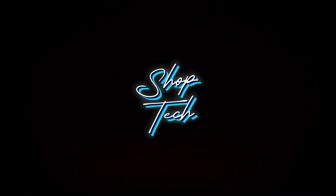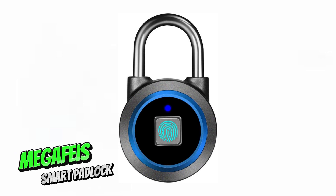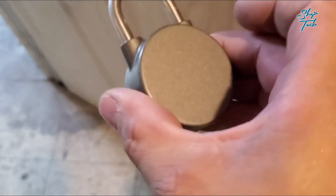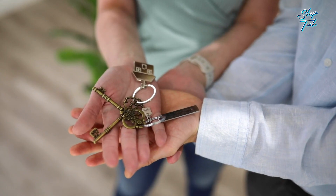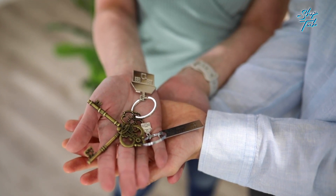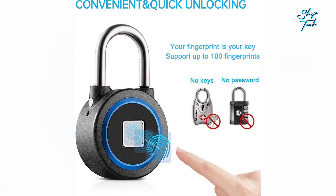Introducing the MEGAFEIS fingerprint padlock — the ultimate solution to bid farewell to those pesky and cumbersome password combinations. Say goodbye to the frustration of losing keys or forgetting passwords, and embrace the seamless convenience of unlocking with just a touch of your finger. In a split second, you're in.